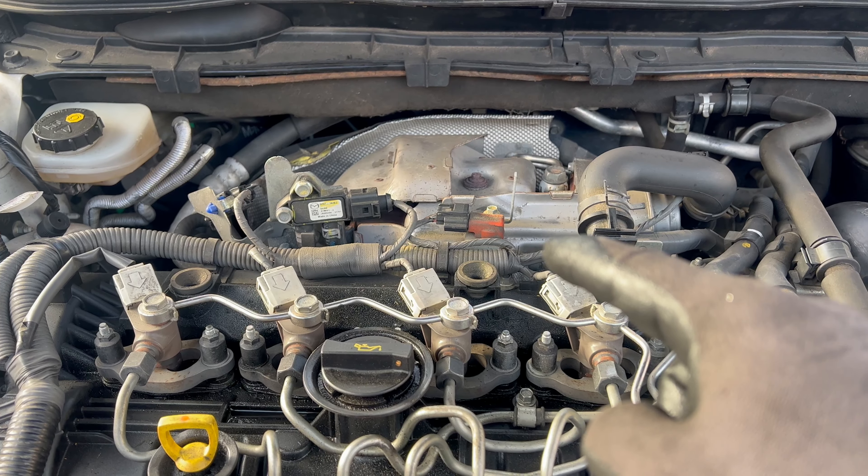The car is running as you can see at idle, and I'm monitoring the live data. Here is the exhaust pressure live data, and the pressure is exactly where I want it to be. So the repair was successful. I can park this one outside and bring in another one.